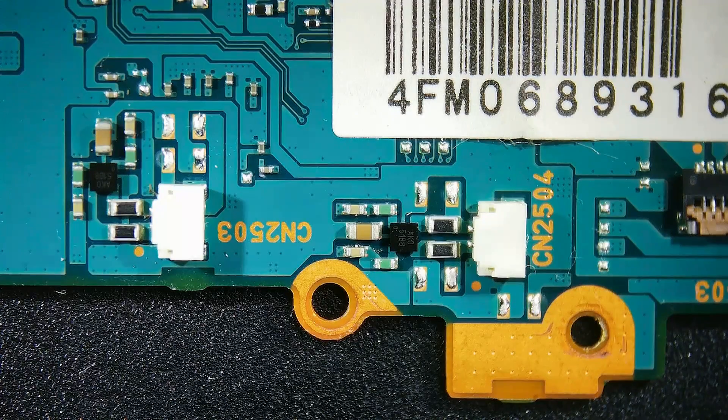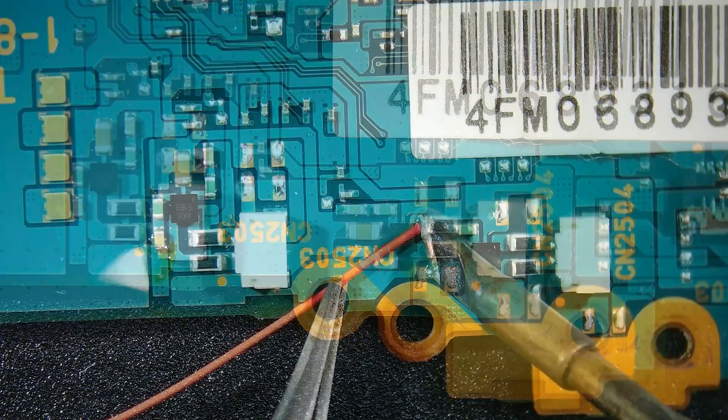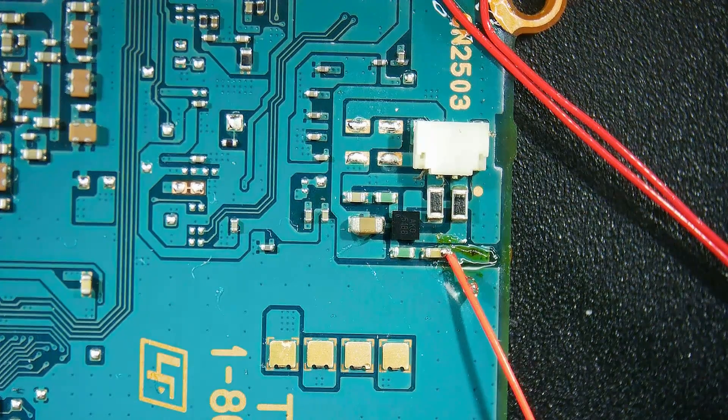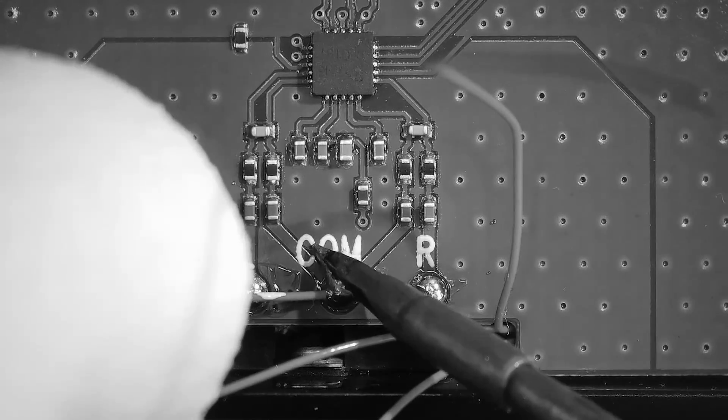Now moving down to the speaker connection area of the board, solder three wires to the following points. It is recommended to tin both these connections and the wires with some solder first, then trimming the wires a little and adding some flux to them, as this will make soldering much easier. Please keep note of which wire is soldered where, for when we attach them to the HDMI board later.